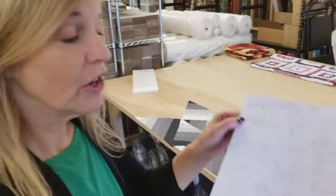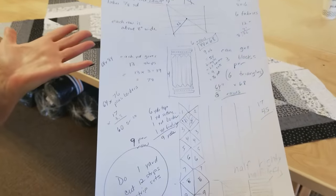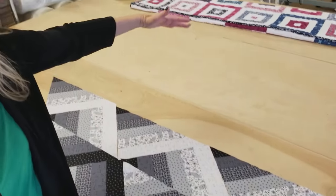Hi, I'm Donna Jordan from Jordan Fabrics. I had an idea for a new quilt pattern, so I sketched out some of the dimensions, then I cut out some pieces, and this is what I came up with. So I'm going to show you exactly how to build this into a big quilt. Let's go ahead and get started.